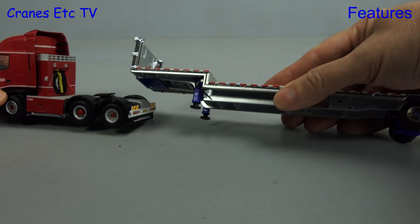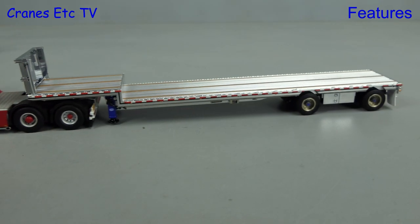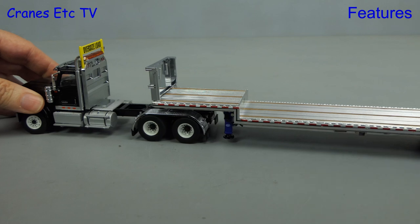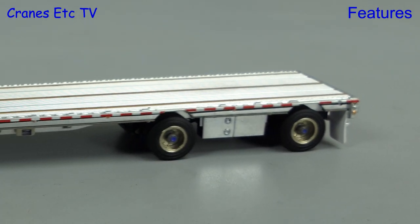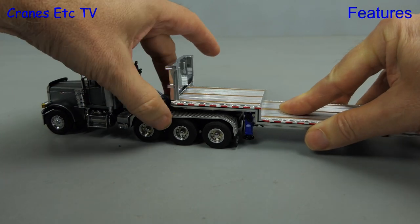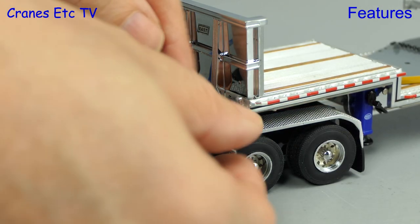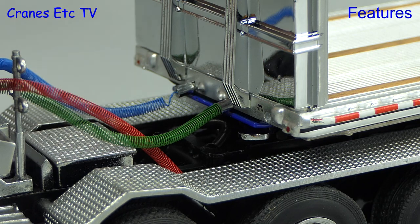Testing the trailer with different tractor units, starting with a WSI model — the kingpin is too fat to engage, but you can get it opposed and the height is good because both rear axles are properly grounded. Next up, a Diecast Masters International tractor where the kingpin doesn't clip into place but is a better fit, and again it poses well with both rear axles grounded. The third tractor is a Sword model, and unsurprisingly, as these models have a similar heritage, the kingpin fits fine and again the rear axles are grounded. If you have a tractor with coiled lines and adapters at the end, you can plug these into the holes on the trailer, which is much better than having them flap around.